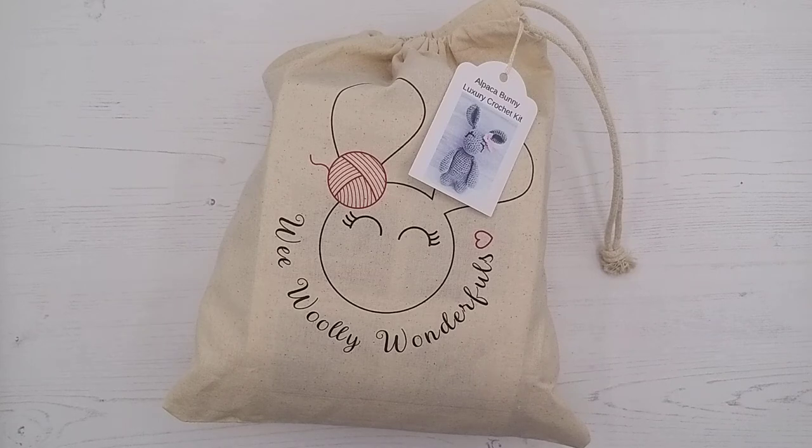All of the bunnies, even though they look quite different, are all from the same pattern. So if you have the Arthur or Betsy kit or one of our other bunny kits, don't worry, it's the same pattern, so exactly the same instructions to follow. In your pattern booklet in the kit, you get the patterns for all of the different bunnies and the variations, so it tells you what materials and wool you need. If you want to make one of the other bunnies, you can make one of those as well.